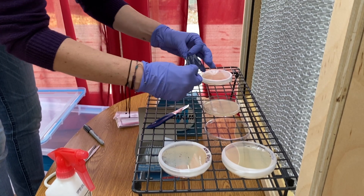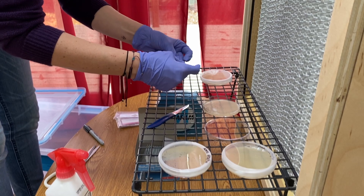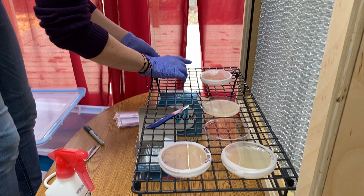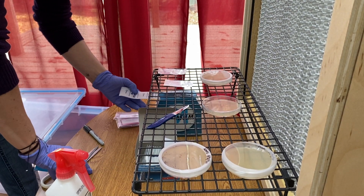Finally, close up the spore print and the petri dish, and then wrap with parafilm.